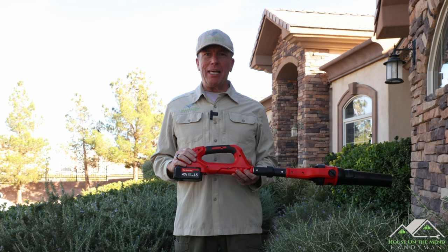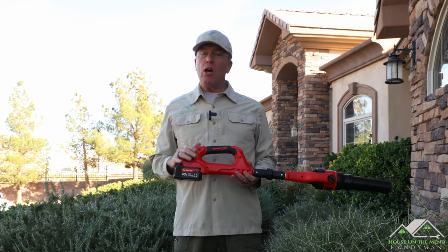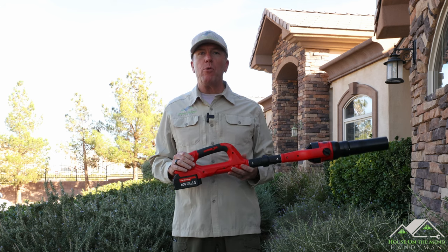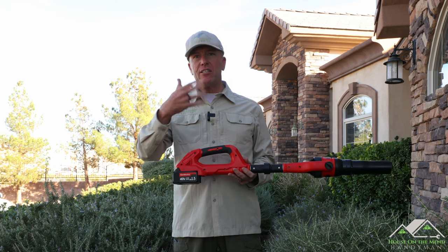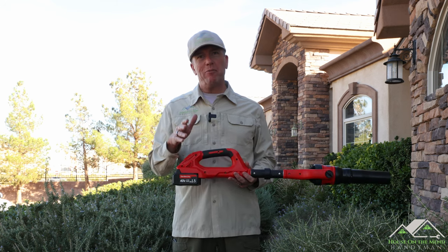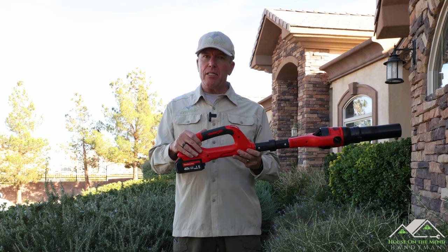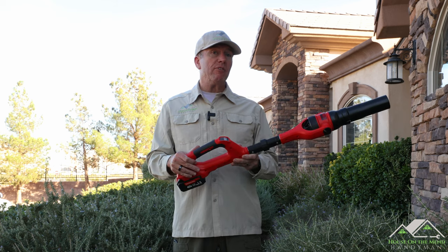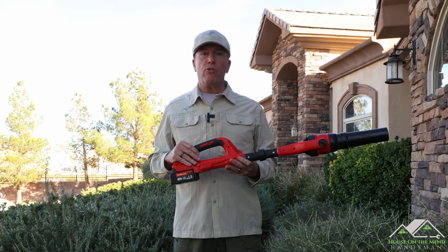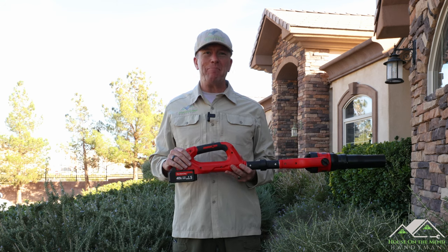If you found this video helpful in making a purchasing decision, please give it a thumbs up — it's really helpful to the channel. Please consider subscribing; I'm working hard to put out good quality tool review videos and there's a lot more to come. Or if you follow me on Rumble, that's very helpful too. I'd also like to thank Garden Joy for sending me this tool with no preconceived agreement on what I was going to say — I think it takes a lot of courage for a company to do that, and I respect Garden Joy for it. Until next time, thank you for watching.